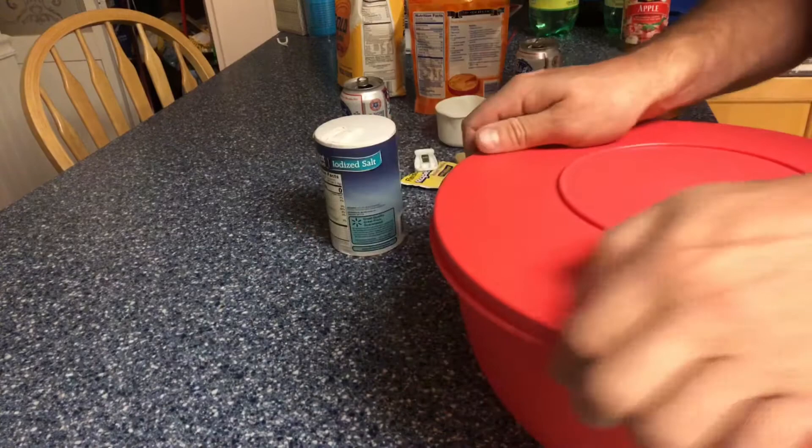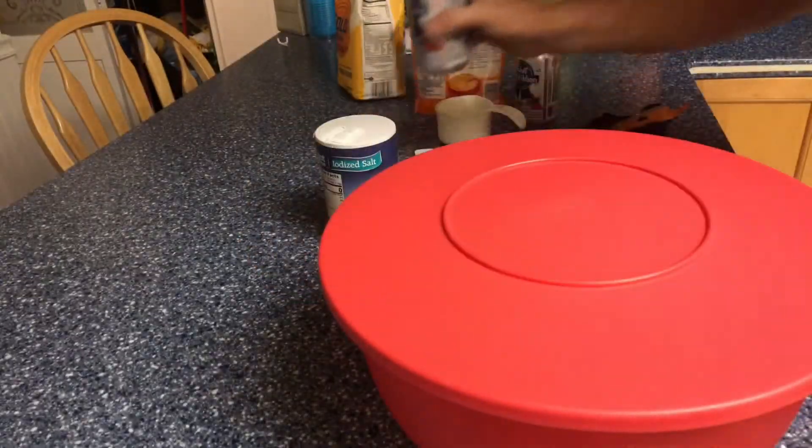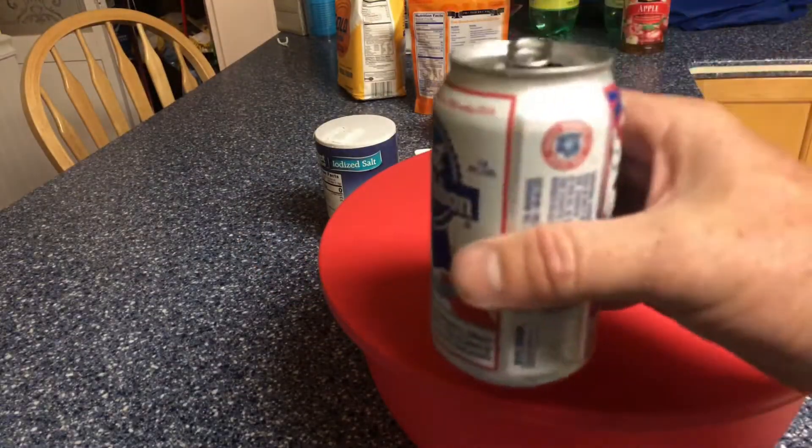We're going to put the lid on it. If you don't have a container with a lid, you can just use plastic wrap. Go ahead and get another drink for yourself — it's the evening and beer bread deserves a little beer!